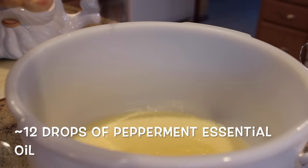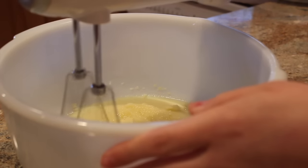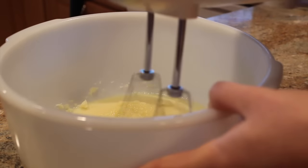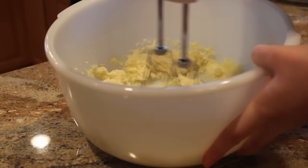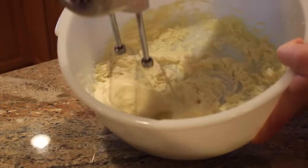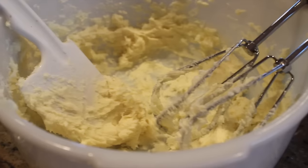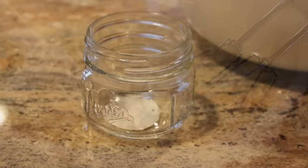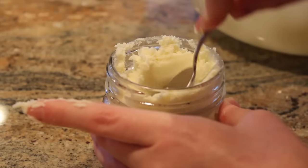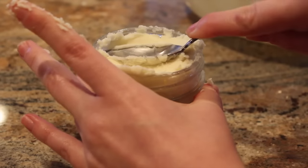Once it's chilled and looks semi-solid, add about 12 drops of peppermint essential oil and mix it with a hand mixer for about two minutes — really just until you get that creamy, buttery consistency. Then scoop it into your container and gift it up. It's awesome, smells so good, and is very moisturizing. I used a smaller container because it made less than I intended, but you can adjust the amounts.